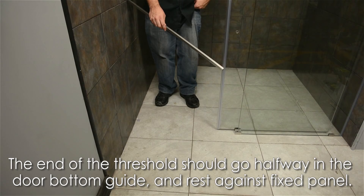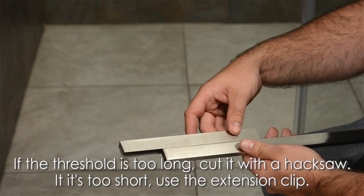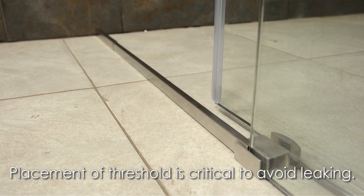Now it's time to install the threshold. The end of it should go halfway inside the door bottom guide and should rest against the fixed panel. If the threshold is too long, cut it with a hacksaw. If it's too short, use the extension clip. Placement of the threshold is critical to avoid leaking.